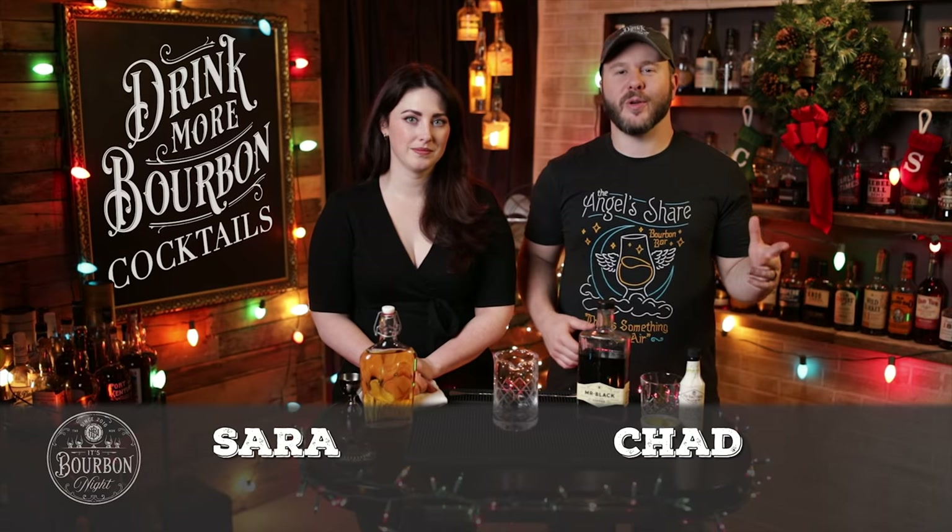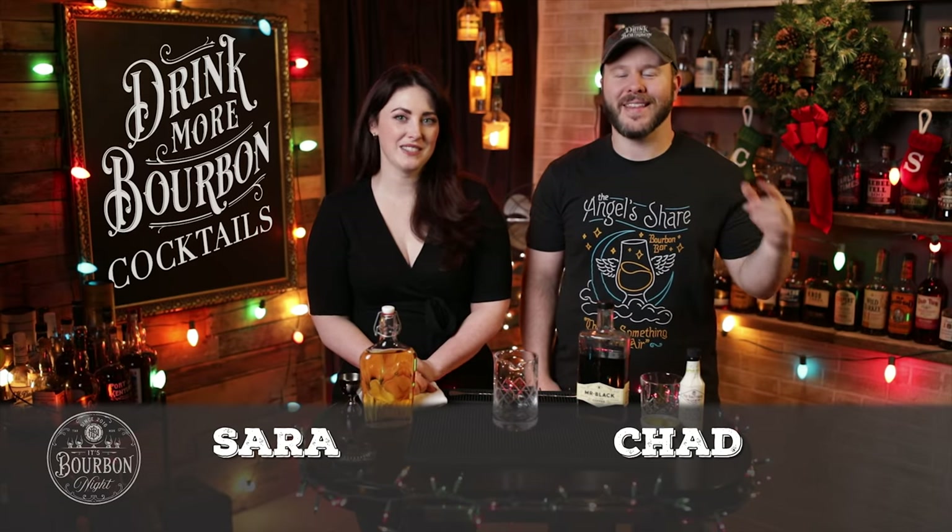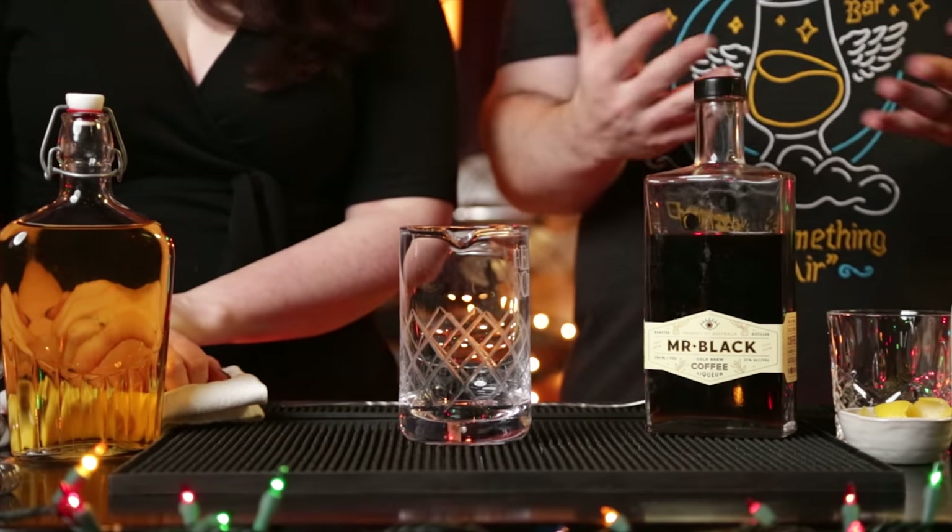Welcome to another episode of Drink More Bourbon. Sarah, we're branching out a little bit here with this ingredient. We've been experimenting with some new ingredients and found one that we really like, which I think is a bit of a surprise, Chad. Right, because this is a cold brew coffee liqueur. I'm not a coffee drinker — I've said it many times, I'm on the record — but this Mr. Black Cold Brew Coffee Liqueur is apparently the right stuff when put into a cocktail for me. So Sarah, this is a twofer. What are we going to start with first?